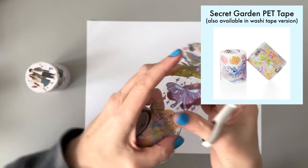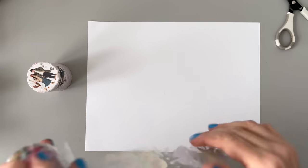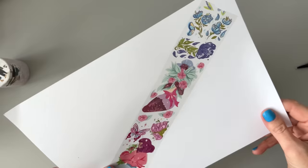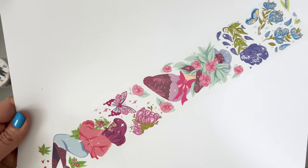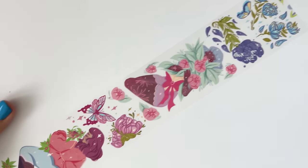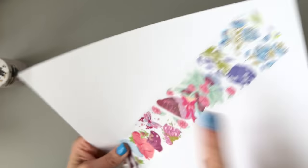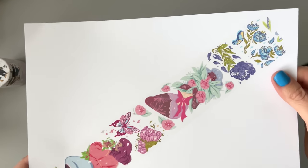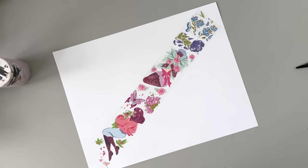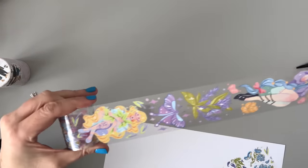I'm going to cut this one and put it on the paper just so you can see how they look on paper, because it started peeling up by accident. It really does show up well on the paper. You can see this one is like a girl with butterflies and flowers. The clear part around it is more shiny than the actual sticker part. So you can certainly cut that out to avoid as much shine if you want, but they're just so cute. I really like these clear tapes and there's a whole bunch of different ones.